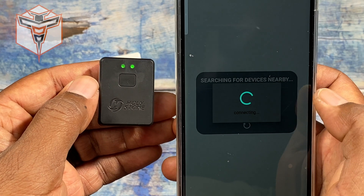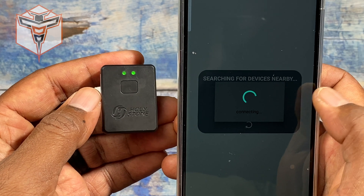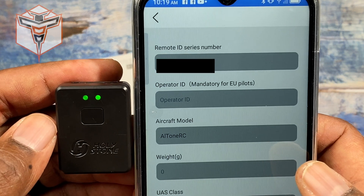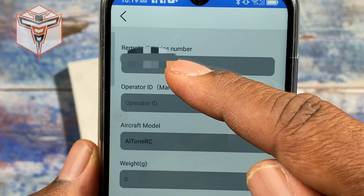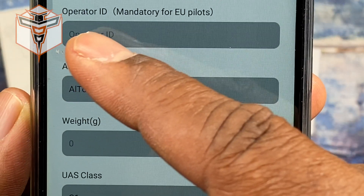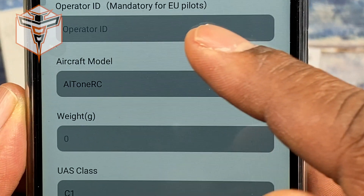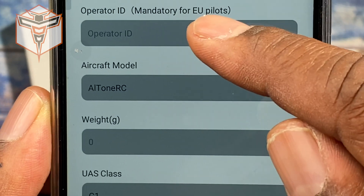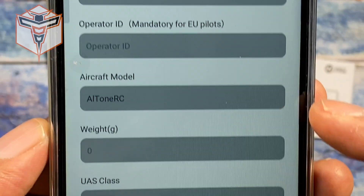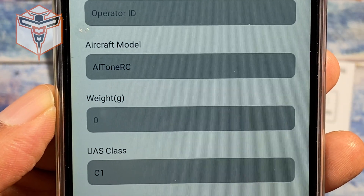Once it has found your device, tap on it by the serial number — useful in case you have multiple devices on at the same time. You'll then see your information: the Remote ID serial number, which is the serial number of the module, then operator ID, which is mandatory for EU pilots. I'd suggest putting in your FAA recreational flyer certificate number here, and for model ID I just put 'RC' since I'll be using it with multiple aircraft for recreational purposes.